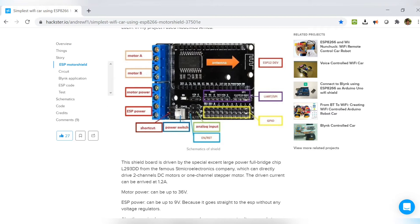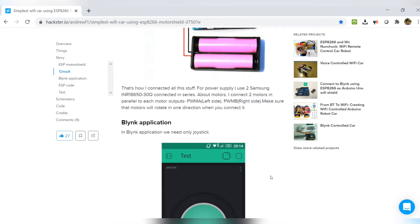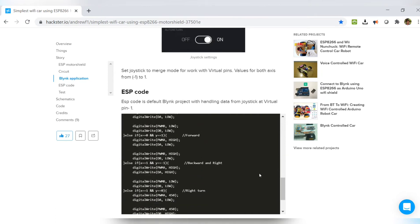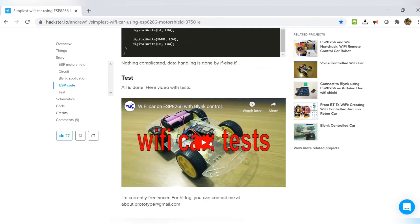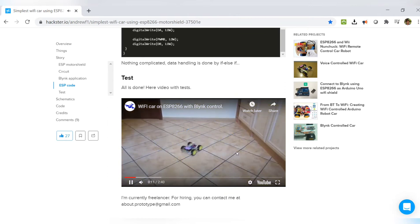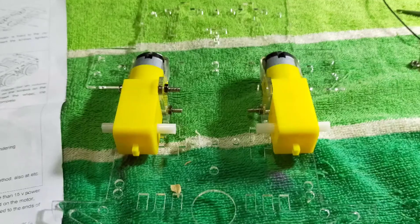On his page he also provided a quick overview and pinouts of the motor shield, including the location of pins for connecting the motor, battery, power supply, and NodeMCU. He also provided the GPIOs since the motor shield does not expose the pins directly. He included connection details, how to set up the Blynk app, the Arduino sketch, and a sample video of the Wi-Fi car testing.